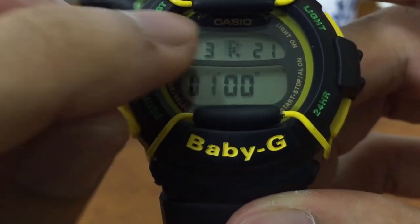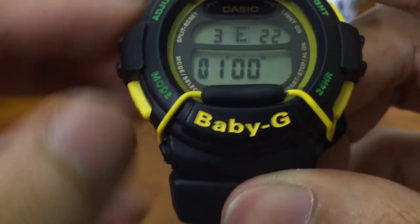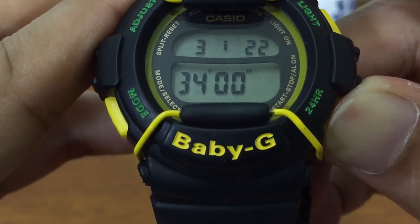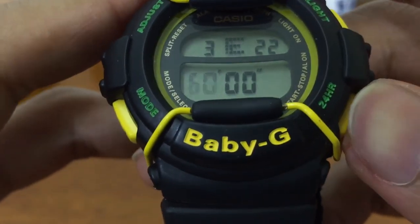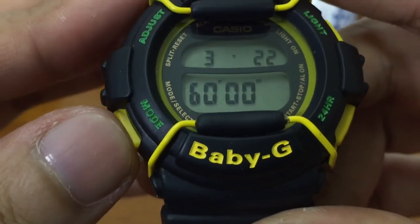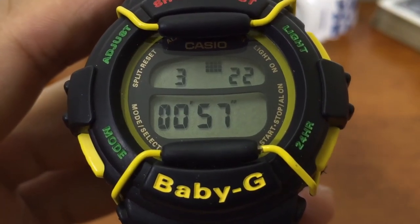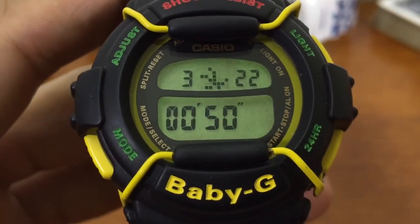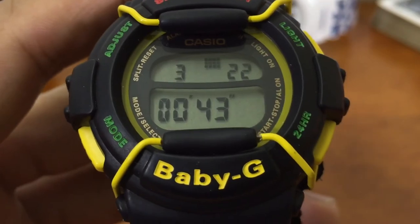The next mode is TR — timer. Up here still shows the time, 3:21 AM. Press adjust and you can set this timer all the way up to a max of 60 minutes, which is pretty utilitarian. If you want to set it for your dancing or training session you can do it — set it to 30 minutes or one hour, start your session, and rest when it goes off. Let's run this one-minute countdown timer to see what happens when the time runs out. There's a little animation going on as the time counts down.